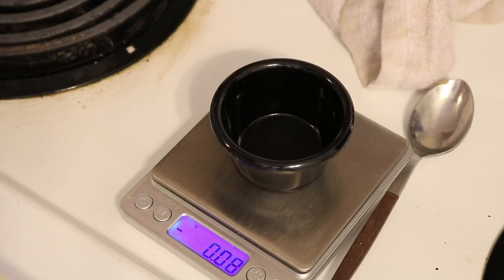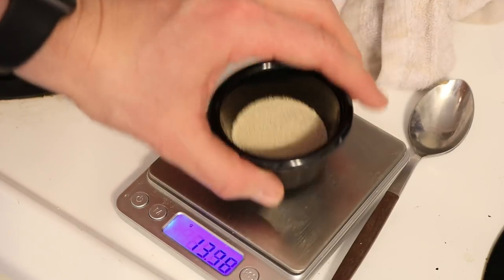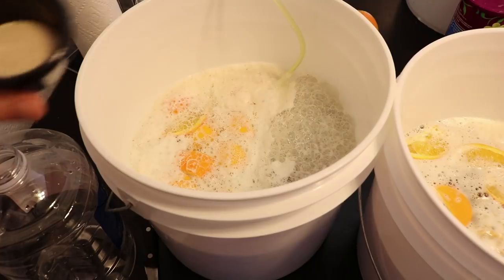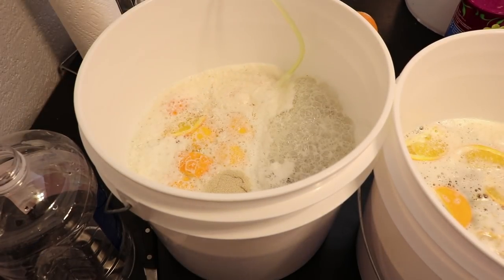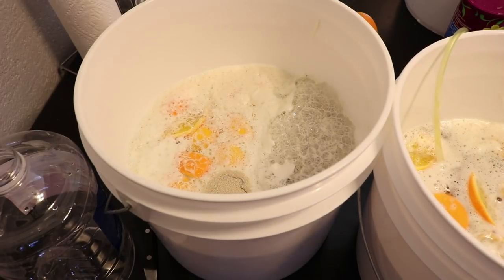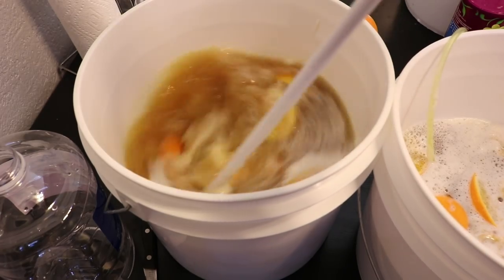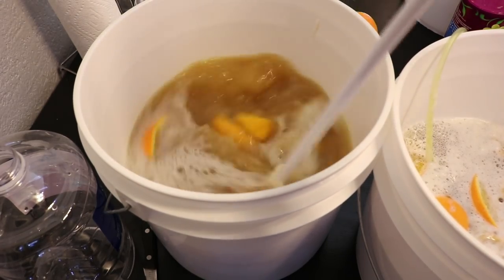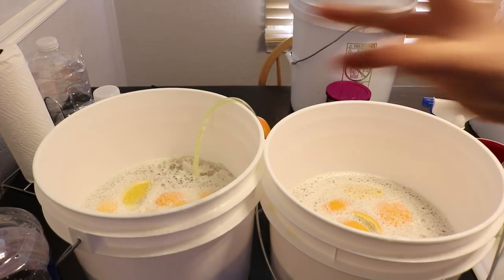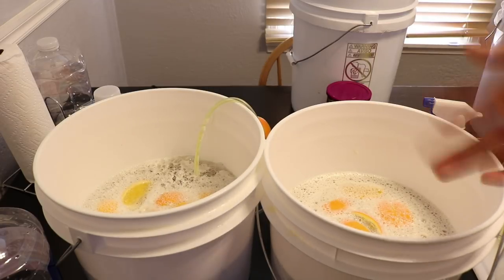Now for the bread yeast — this container has about 16 envelopes' worth, so I'm estimating about 10 grams. I'm pitching it straight on top of the must as the original recipe instructs, without rehydrating. Then I'm switching over to the drill to stir both buckets. After stirring, the oxygen pump goes back in for another 25 to 30 minutes. Both batches now have their yeast and everything they need.